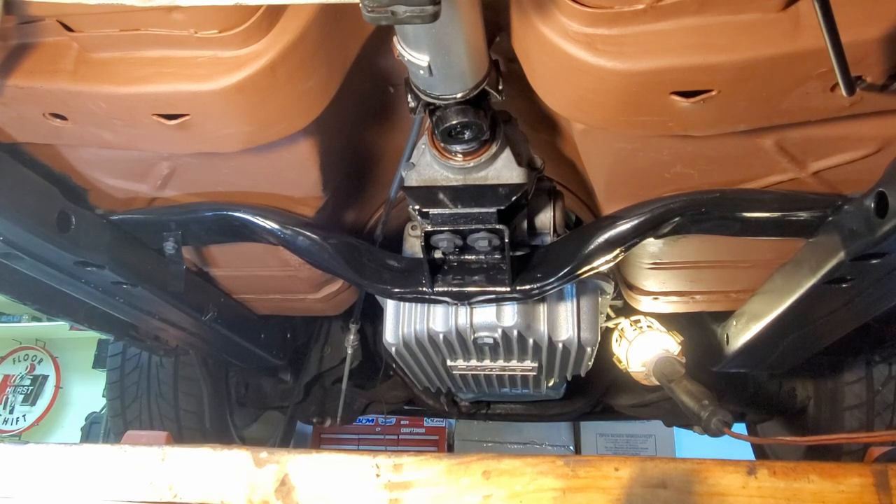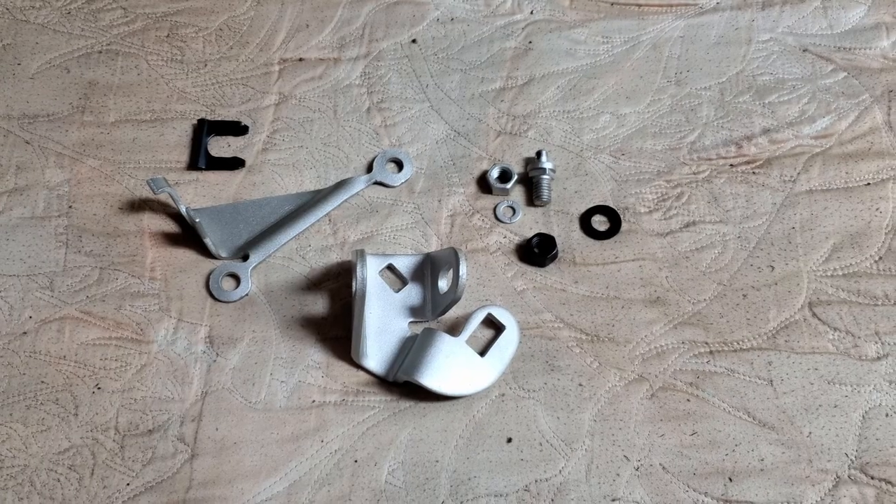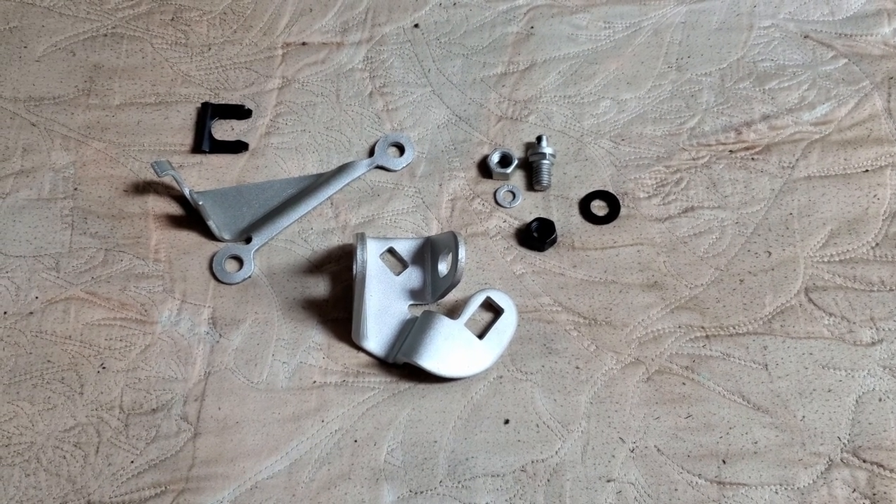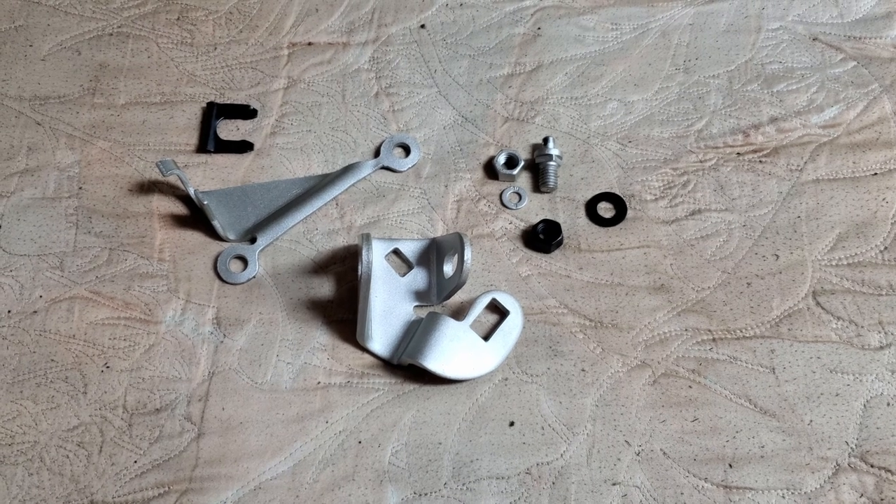I got all the other bolts pulled up just so it's making good contact. There's a little bit of RTV squeezing out, and I'm just going to let it sit overnight like that. Then tomorrow I'll tighten it up.